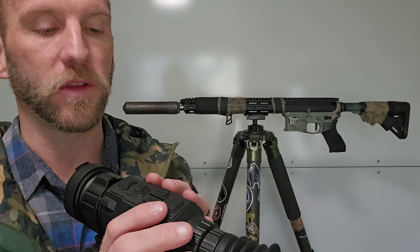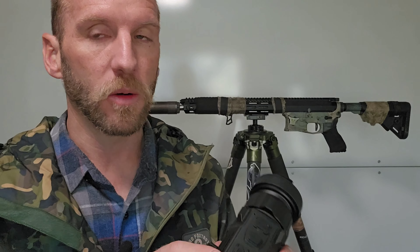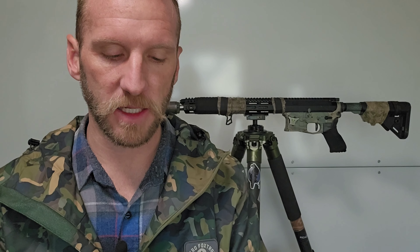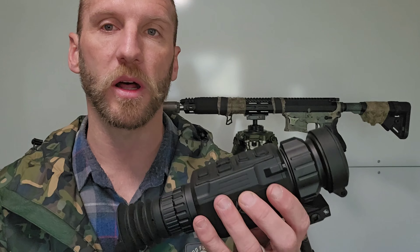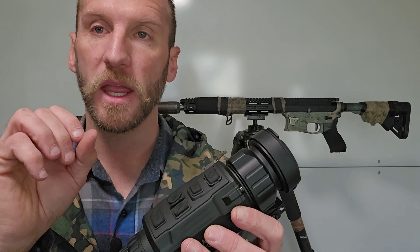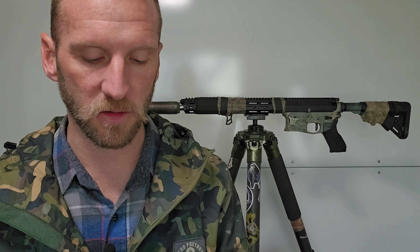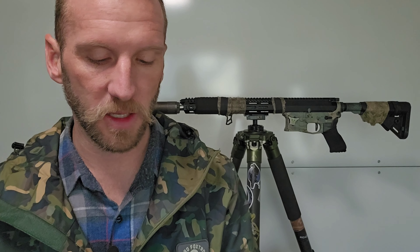One of my very few complaints about this scope is how the picture-in-picture works. When you turn on picture-in-picture and try to zoom in, only the picture-in-picture zooms — I am not a fan of that. I like to use picture-in-picture to aim, but I also like to zoom in one click before I take a shot so I can have as precise an aiming situation as possible. For me personally, I dislike the fact that when picture-in-picture is on and I zoom in one click, the PiP zooms but the main image stays the same. Hopefully they can change that in a future firmware update.